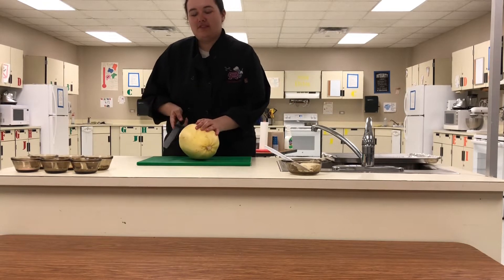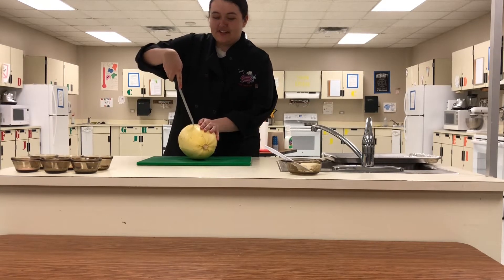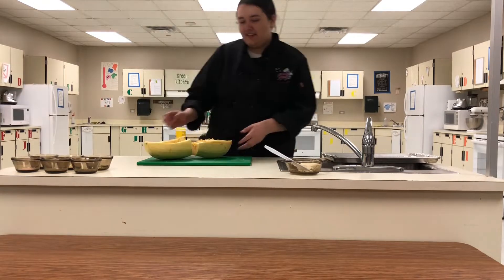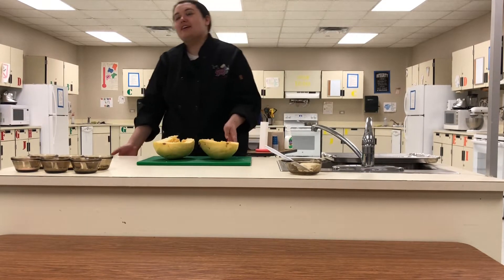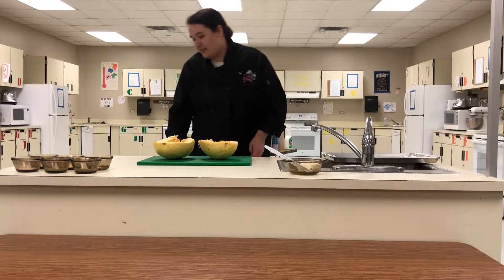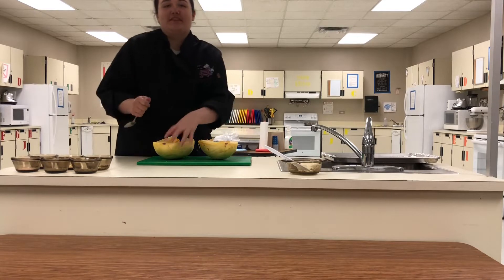First you're going to want to get a spaghetti squash and chop it in half. Be careful because it likes to fight you. Once you have it in half, you're going to want to scoop out the guts like you would a pumpkin — just grab a spoon and go to town.